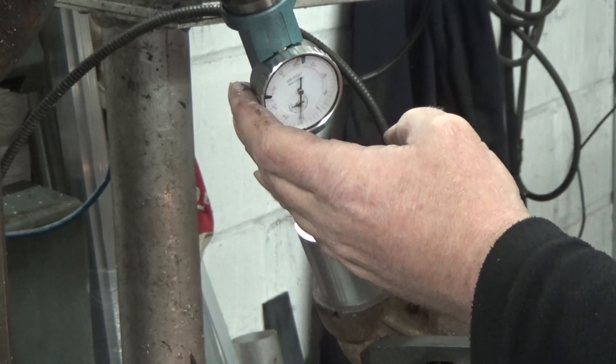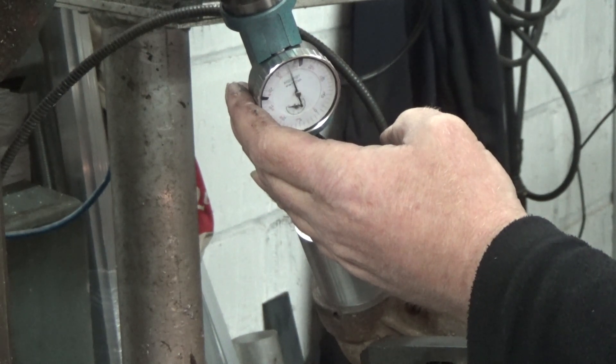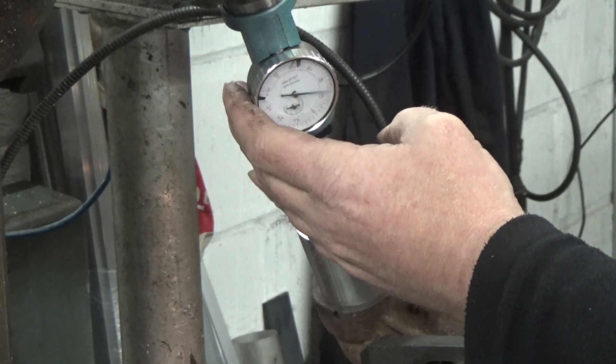It's a matter of just turning the X and Y until the swing of the needle is minimised.